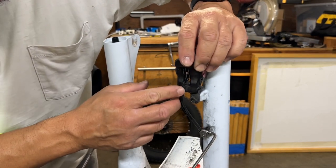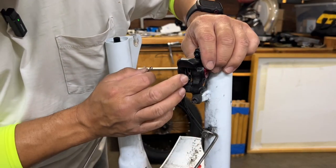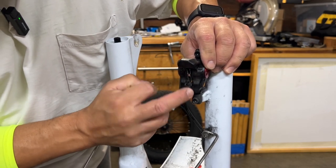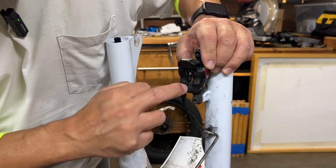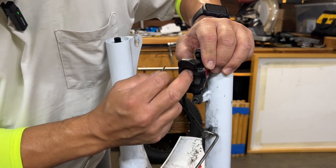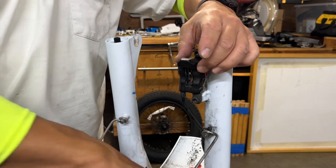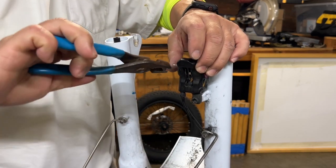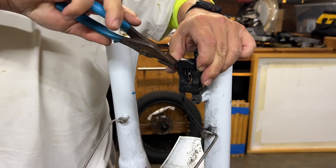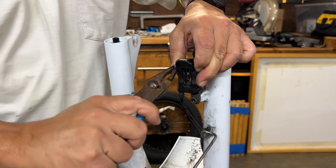Then you take that cotter pin and slide it through that hole. Once you slide it through the hole, the pad can't push back out — without the pin, the pad will push out. This little dog ear part catches on the bottom right there, and then you put the cotter pin through. Once you put the cotter pin through, you want to pull one of the ends up and fold it so that it won't slide out.